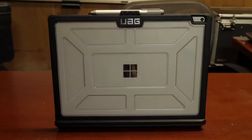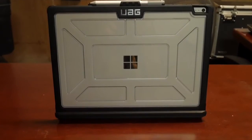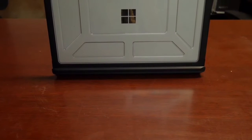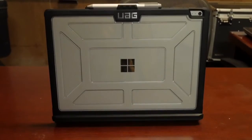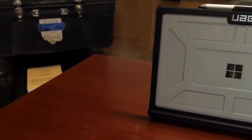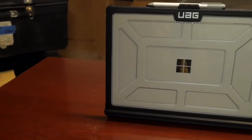I do think it's a little too expensive, but let's take a closer look at it now. As you can see, this is a very good looking case — it retails for about $180 on the UAG website. To me I think the price is a little much, but as you can see it is a sharp looking case.